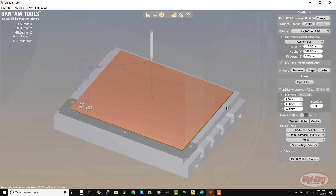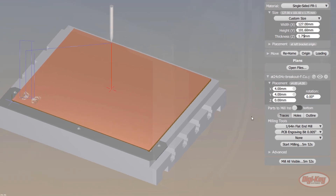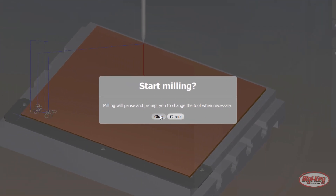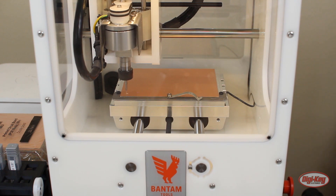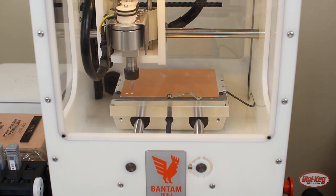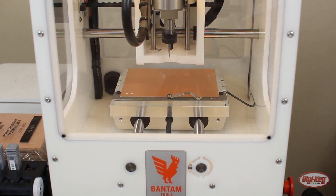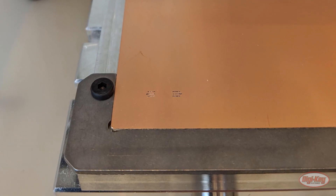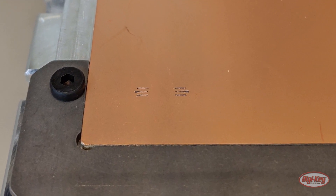If you haven't done so already, insert the 5 mil engraving bit. Click start milling and click OK to start the process. The mill will automatically start to move. For this board, you should only need the 5 mil bit for a few spots to mill away the copper between the TSSOP pads. Once milling is done, open the window and vacuum out the debris.